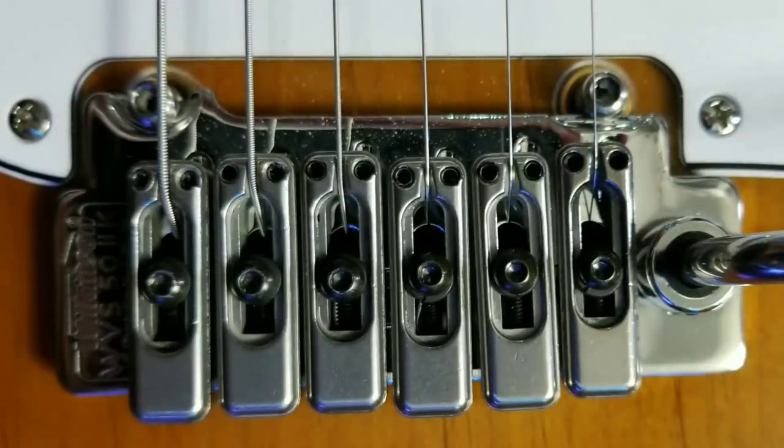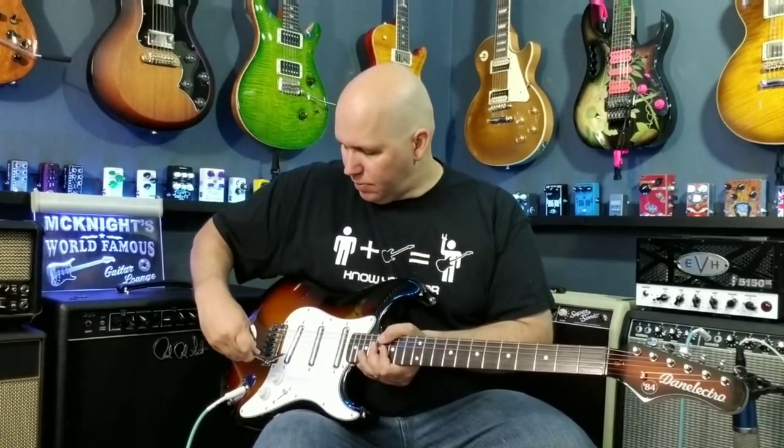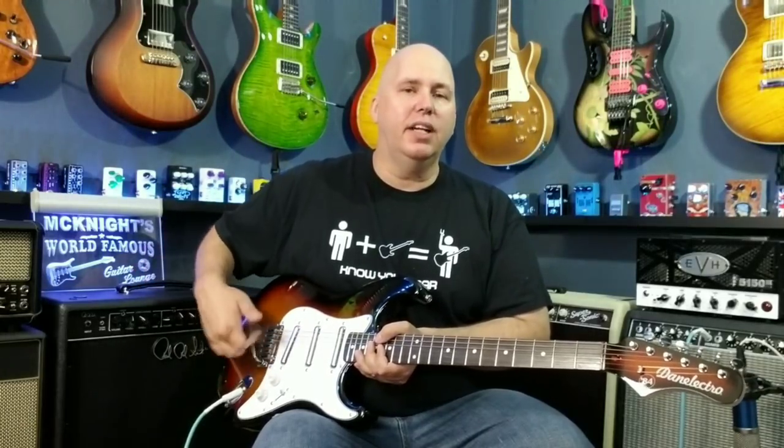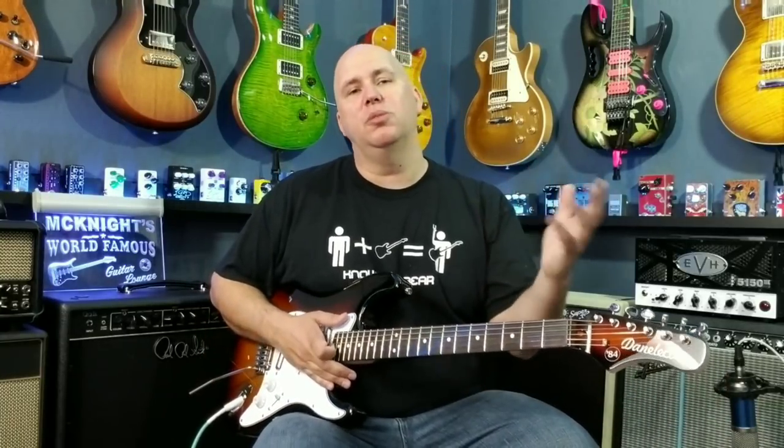The next improvement is the bridge. They're using a Wilkinson — it's the Wilkinson WVS-52K, which is the import version — but here's why I think it's already an improvement over what Fender offers. It has a push-in vibrato arm, so you can just push it in and leave it loose, or turn it clockwise to thread it in and make it stiff and stay at one position. That added with the intonation abilities of the Wilkinson, I think it's a vastly improved vibrato system over Fender for sure.